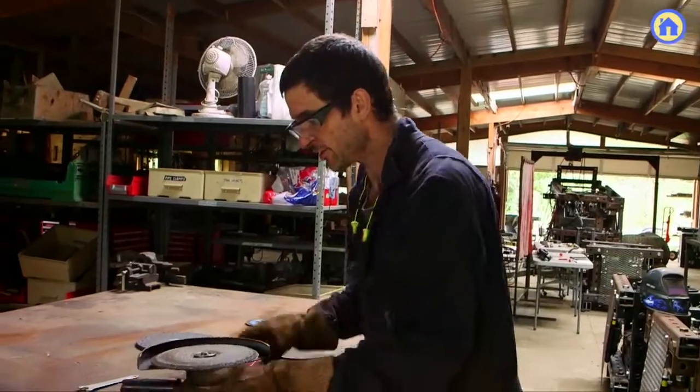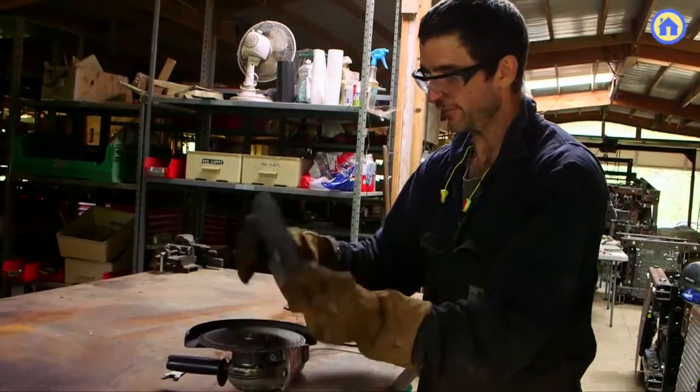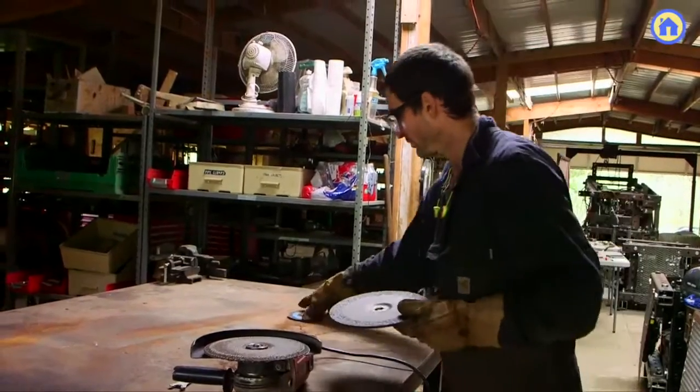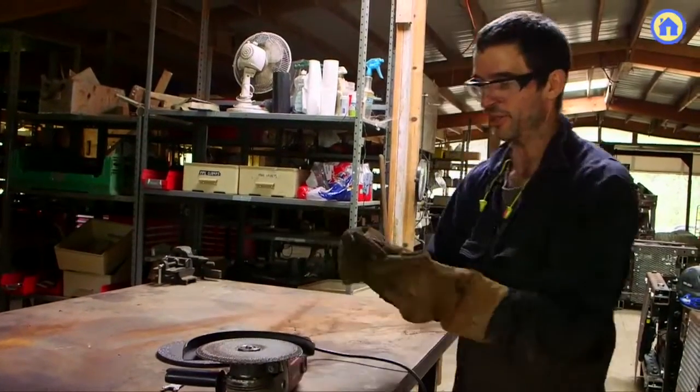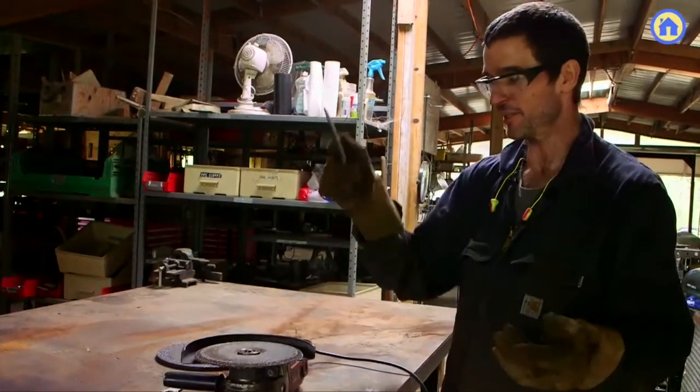The grinder wheels look like this. You use a tool that looks like this to put it on and off. I like to keep smaller wheels — if you have a cut-off wheel that got worn down, you can actually still use it in a 4-inch grinder and recycle it.